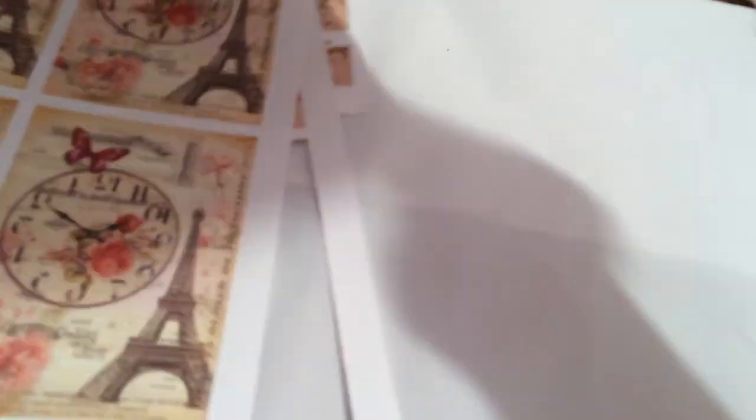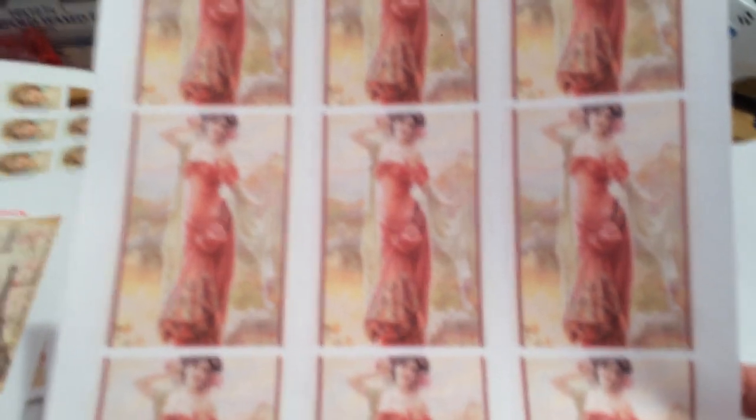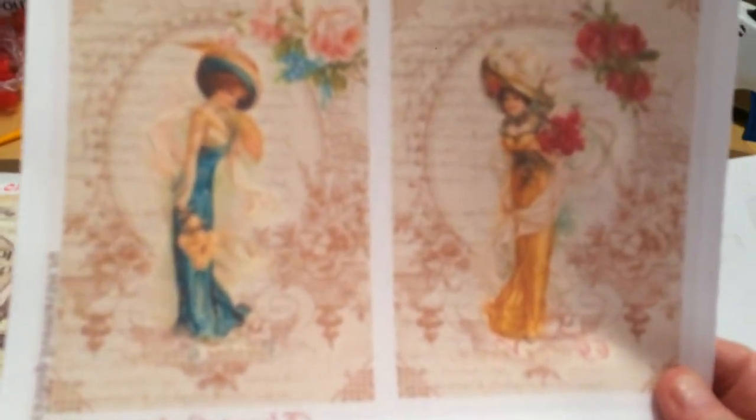This one came out really good — this lady. If you want really crispy clear images, this might do better on a different fabric, but this is actually pretty clear. I also did some stamps — there's some Christmas stamps — and then this little girl. I'm still learning how to not waste the paper in my machine. Here are some larger ones — I think five by seven.